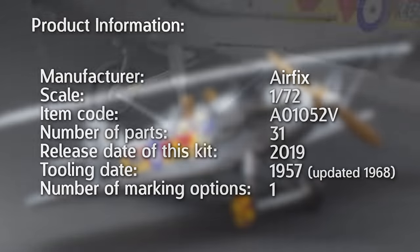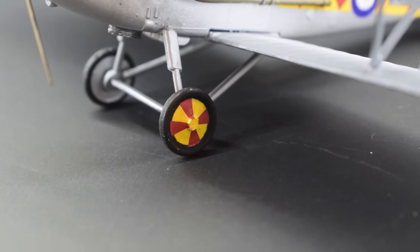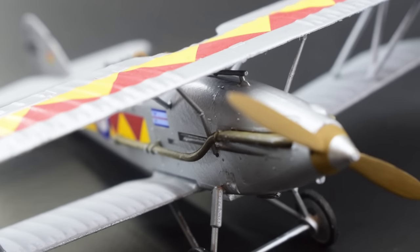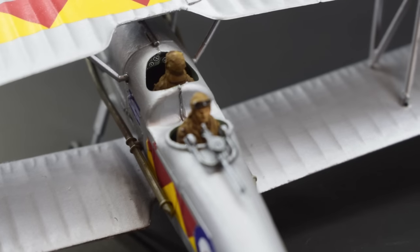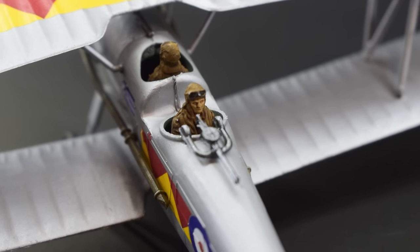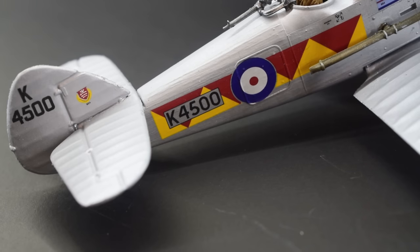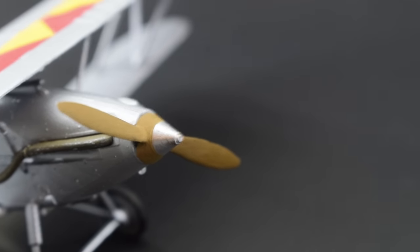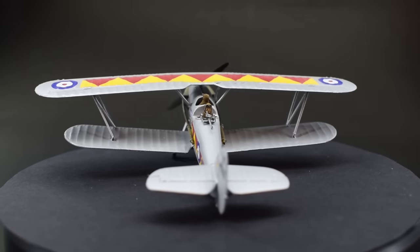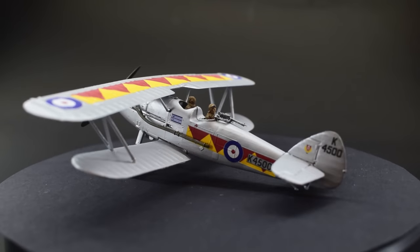Fair play to Airfix, because there are other manufacturers out there who are more than happy to sell really old toolings as part of their current range, and without doing any research you'll probably end up buying something you thought was new and really wasn't. But I think it's probably time to wrap this one up. This is an inexpensive model of an old kit which, with a little bit of time and patience, can result in a fairly attractive looking model. It may present a few challenges to those just starting out in the hobby, but for those with a little bit of experience it shouldn't be too difficult. Let me know in the comments what you think of my build and if you think my review was fair.